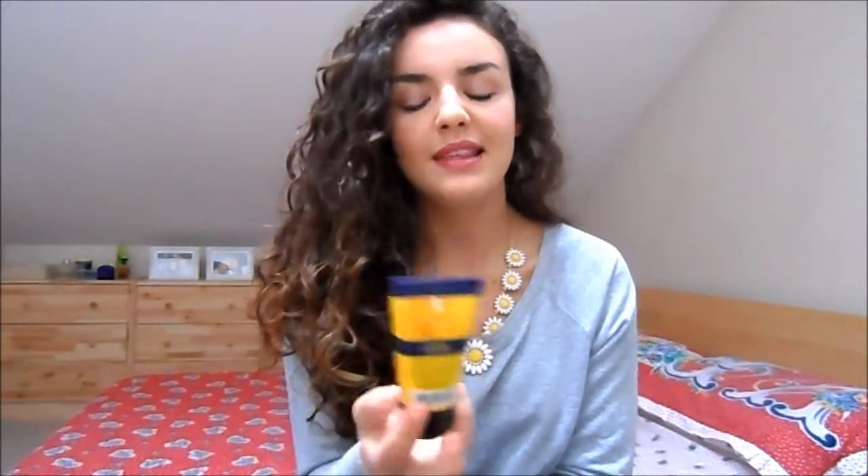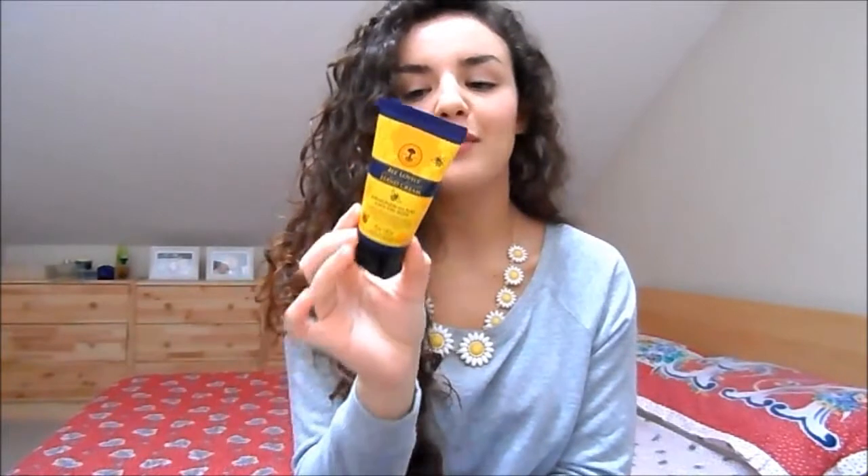I've got a hand cream here that I've used up — this is the Burt's Bees Bee Lovely Hand Cream. I used all of this up. I love how it smells; I put it on my hands before I get to bed and it just smells like oranges. It's a very easy go-to product that nourishes your hands and doesn't leave them too greasy.